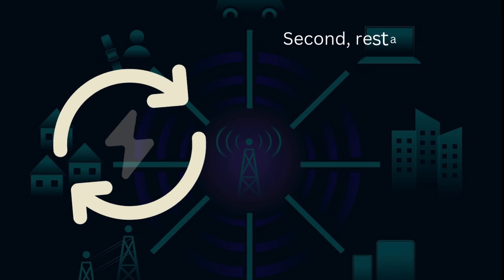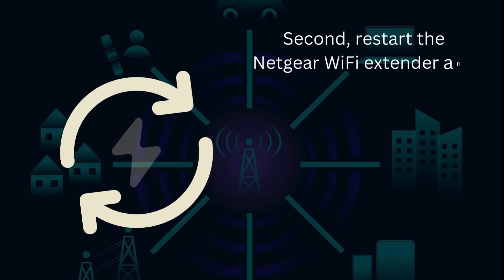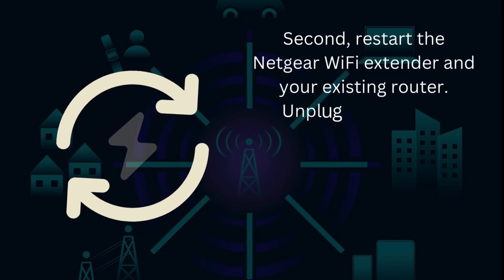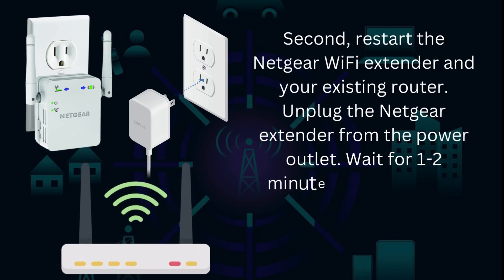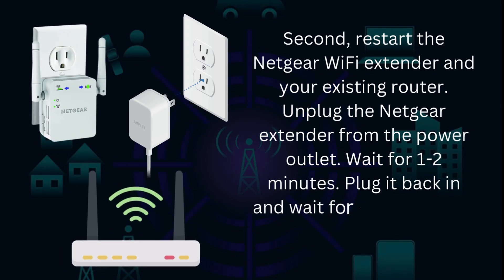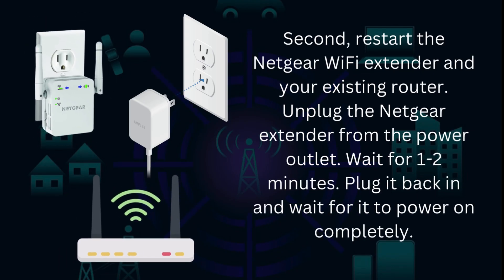Second, restart the Netgear Wi-Fi extender and your existing router. Unplug the Netgear extender from the power outlet, wait for one to two minutes, then plug it back in and wait for it to power on completely.